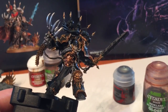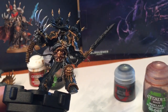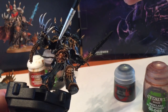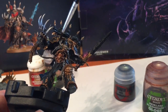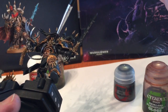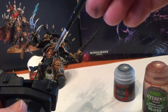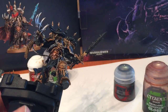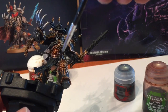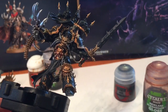Now that the Lead Belcher has dried, we're going to go over it all with Nuln Oil to get some more detail. We're just going to shade all of it, pushing it into the recesses and bringing as much detail as we can into the chain. We'll do all the rest of the metal and then we'll meet back here afterwards.